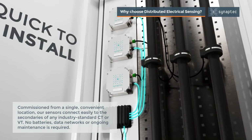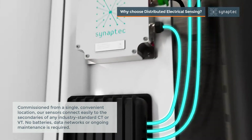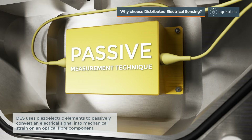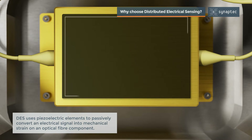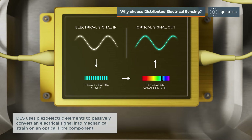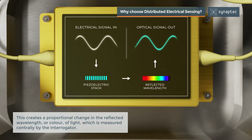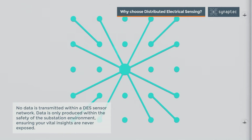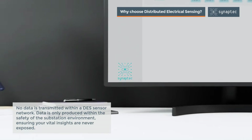Our sensors connect easily to the secondaries of any industry-standard CT or VT. No batteries, data networks, or ongoing maintenance is required. DES uses piezo-electrical elements to passively convert an electrical signal into mechanical strain on an optical fiber component, creating a proportional change in the reflected wavelength, or color of light, which is measured centrally by the interrogator.